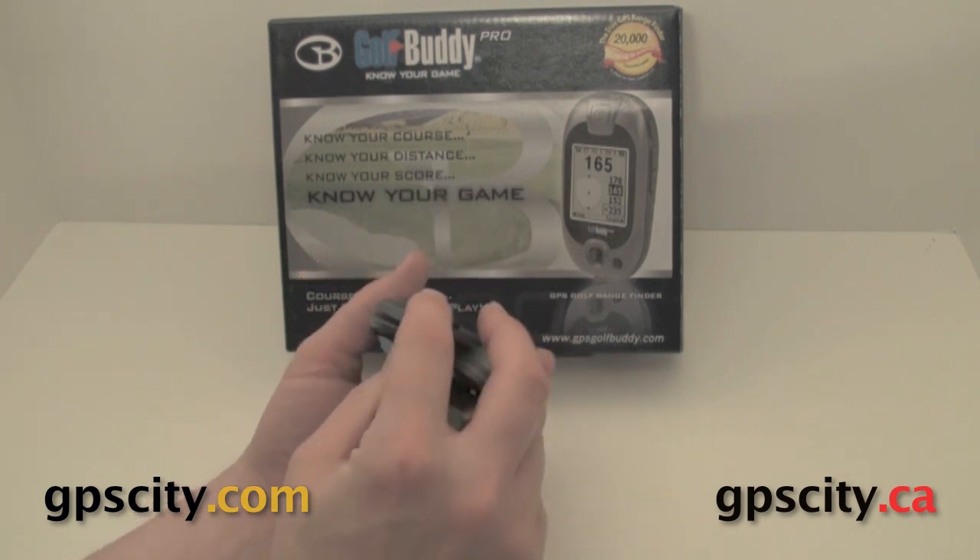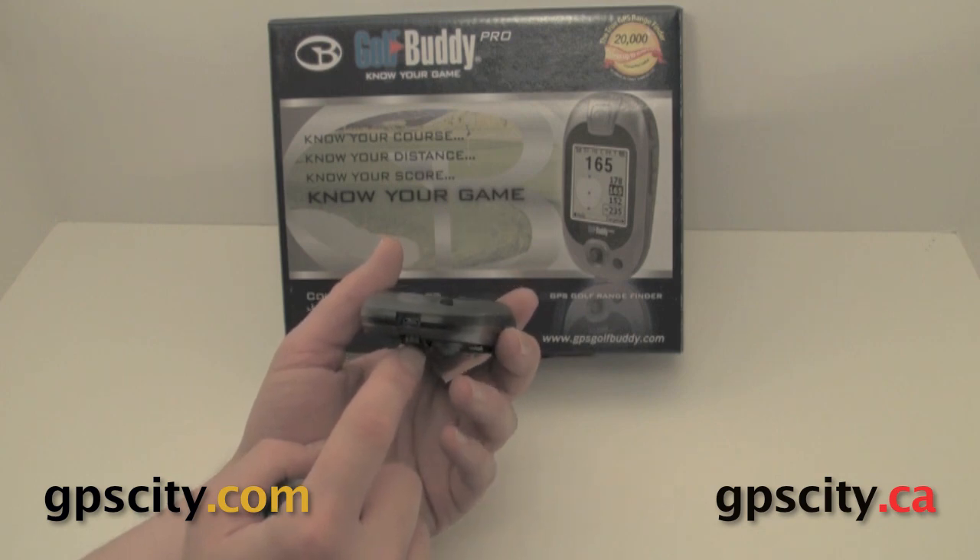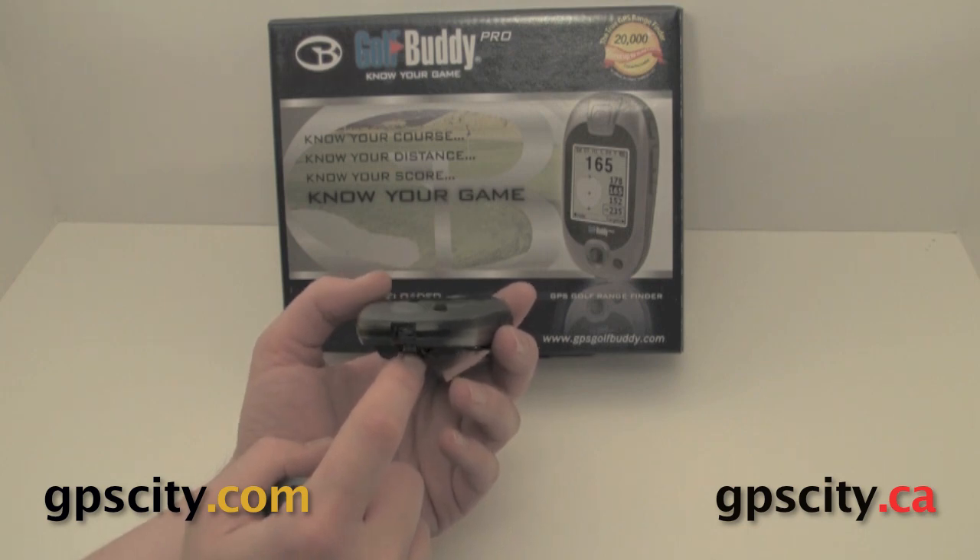On the bottom, we have the power port. It also charges the battery, and you can also transfer course data to the unit through this port. It's just a standard USB.